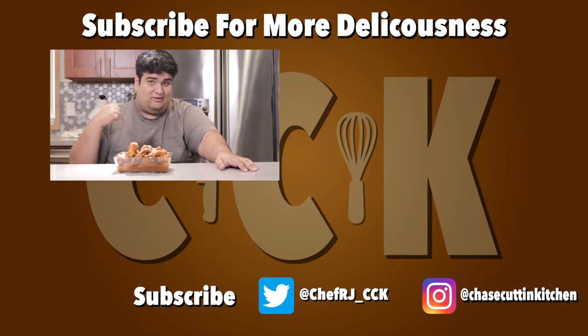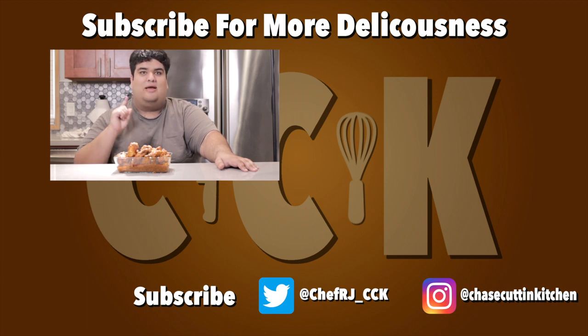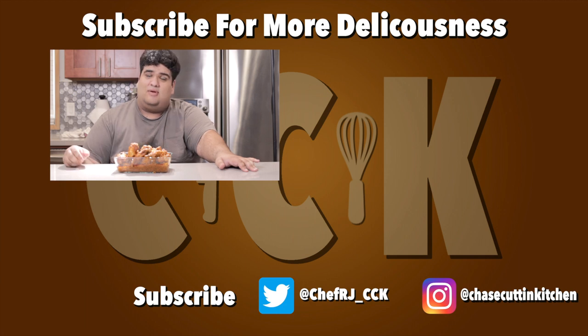Thanks for watching. If you like the video, smash the like button. If you really like the video, become a subscriber and hit the bell notification icon. I upload every Thursday. Don't forget to follow me on Twitter and Instagram, and support me on Patreon. Despite that cute little reference just now, I still haven't gotten around to watching the show Atlanta — I never thought I'd see the day where I'm too lazy to watch TV.